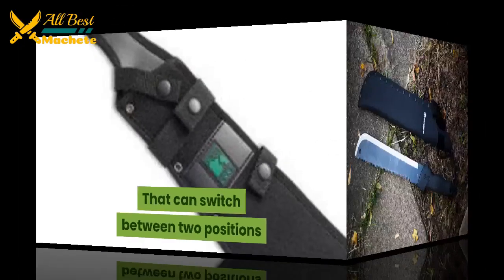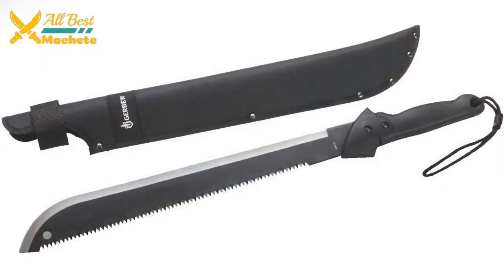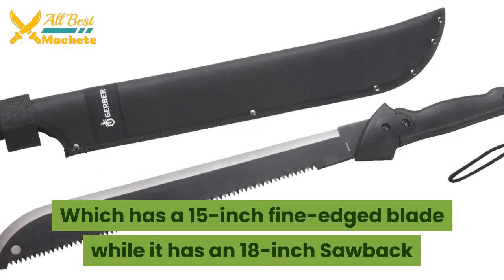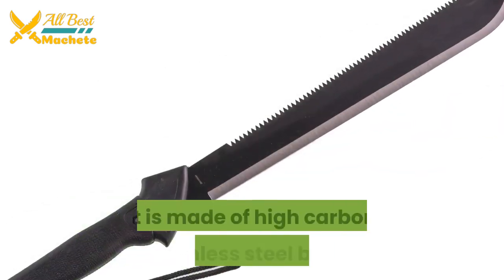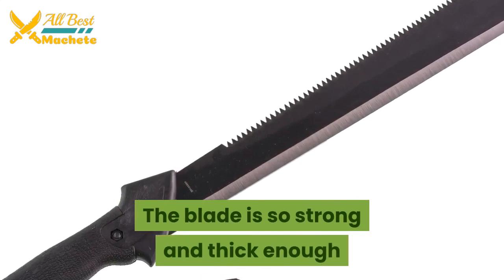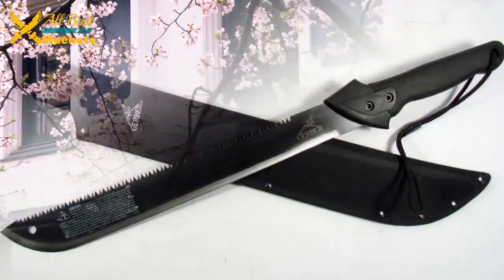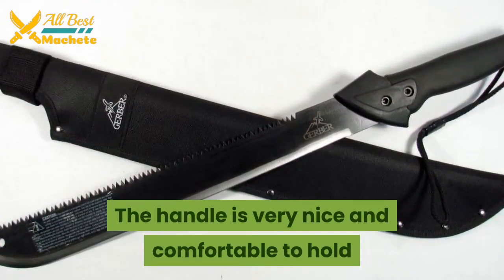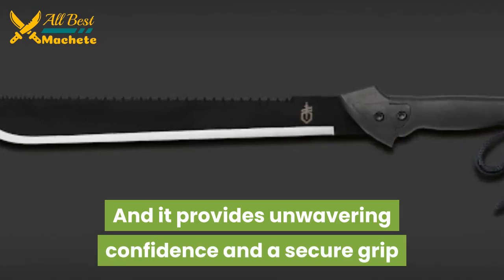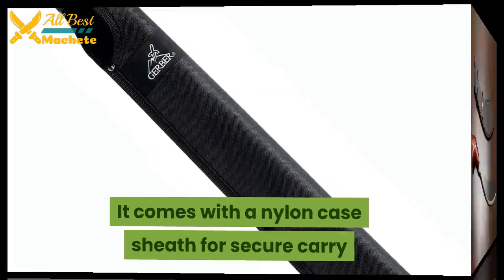Our next versatile tool is the Gerber Gator machete, which has a 15-inch fine-edged blade and an 18-inch sawback. It is made of high carbon stainless steel. The blade is strong and thick enough for cutting branches and clearing trails. The handle is very nice and comfortable to hold, providing unwavering confidence and a secure grip. It comes with a nylon case sheath for secure carry.